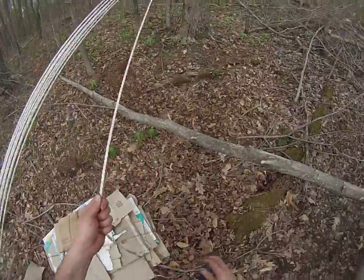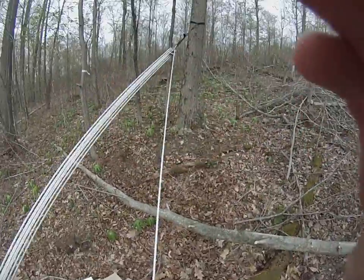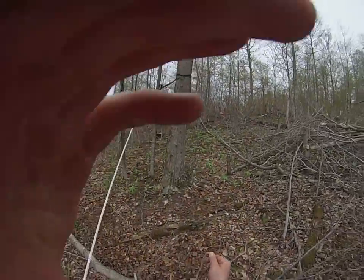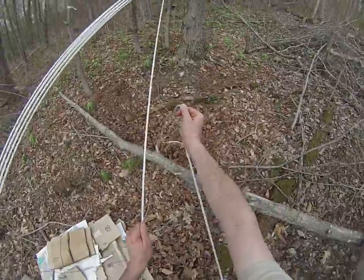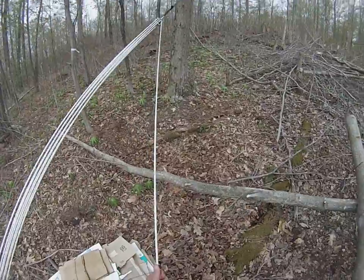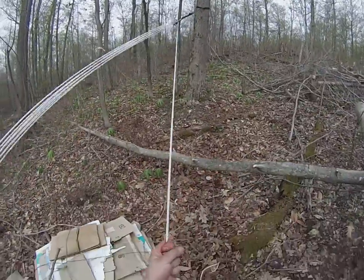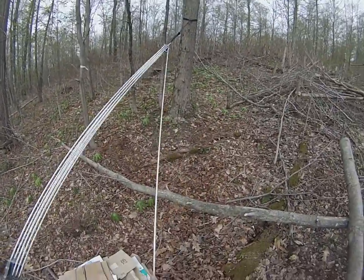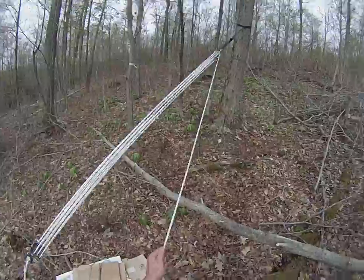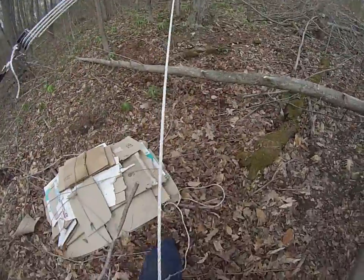I've got the rope up and I'm gonna put it around my waist — the rope is around my butt — and then I'm just gonna sit down on the rope, readjust, sit down on the rope and readjust. This is how I inch these logs. I'd love to be showing you the progress the log is making, but I can't sit on the rope if I'm looking that way.